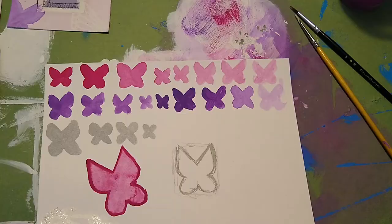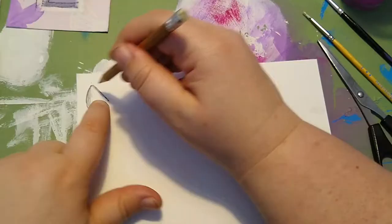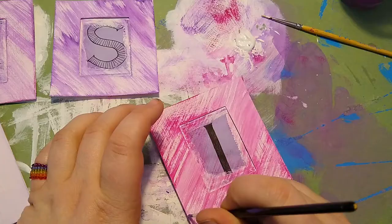Speaking of the three dimensional butterflies, I really want all of the bigger ones to be the same shape, so I am making a pattern that I can trace around and then fill all eight of them with some base colors.